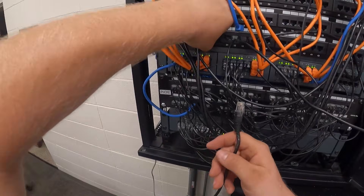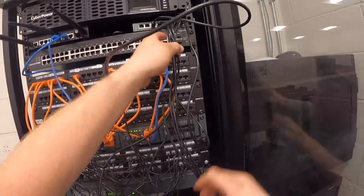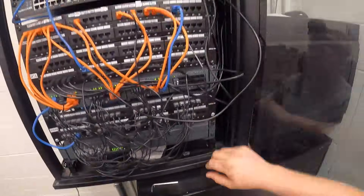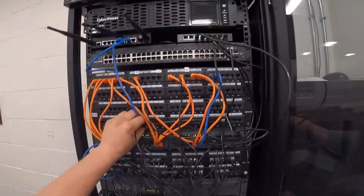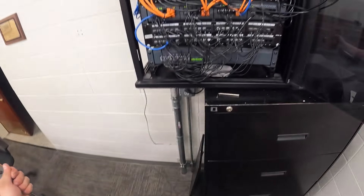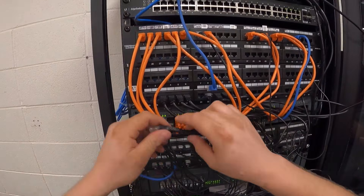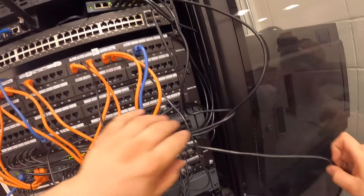That's an unmanaged switch, so it literally doesn't matter. Ports 26 through 30 are right here. I'm going to go ahead and grab some zip ties to make this look really nice — trying to keep everything clean and organized. This is a really small rack; the original company that installed all this, I'm not sure why they did such a small rack, because I literally have to force this door shut.